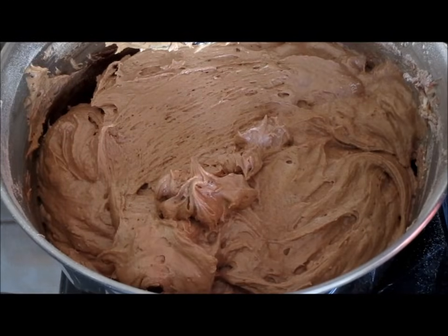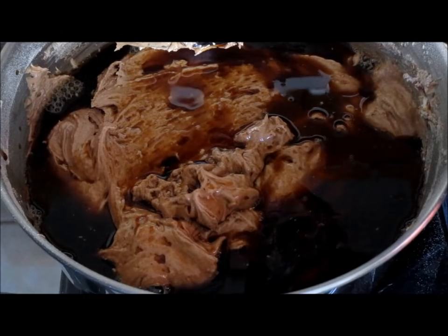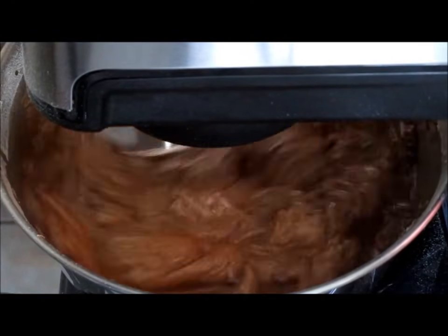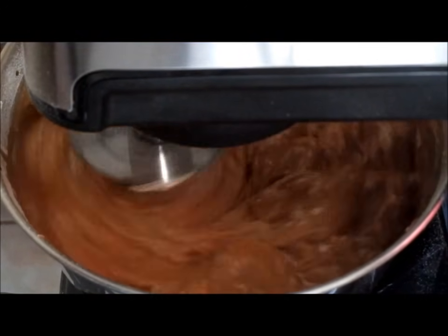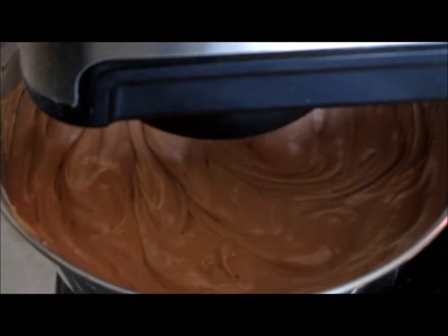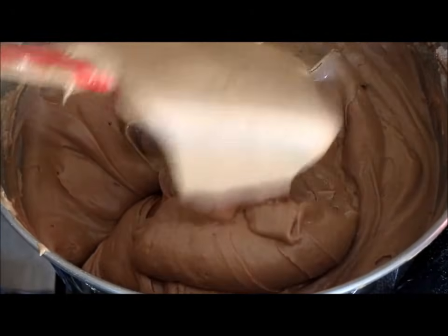Add your coffee mixture and mix all ingredients together until well combined. Our chocolate pound cake batter is now ready. As you can see, that's a nice light chocolate color.